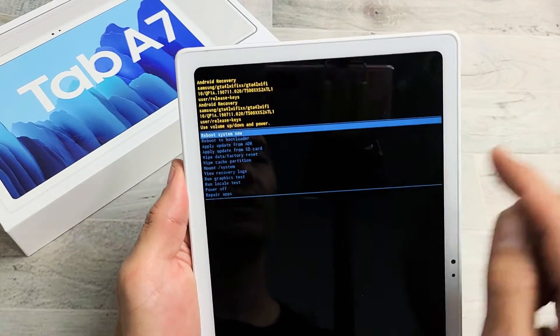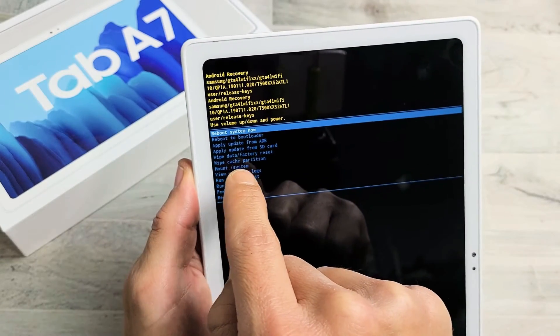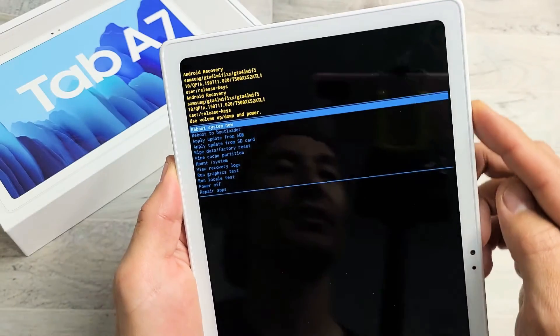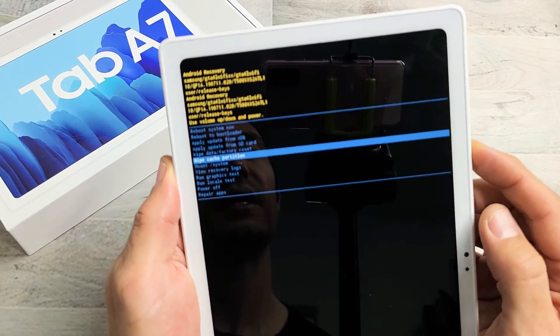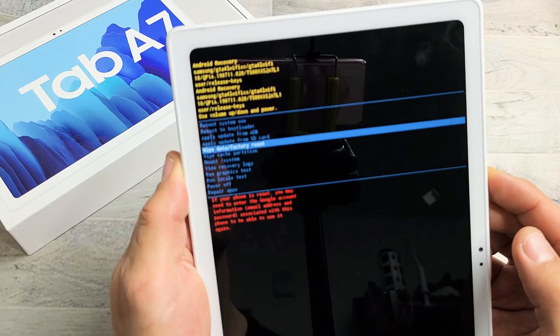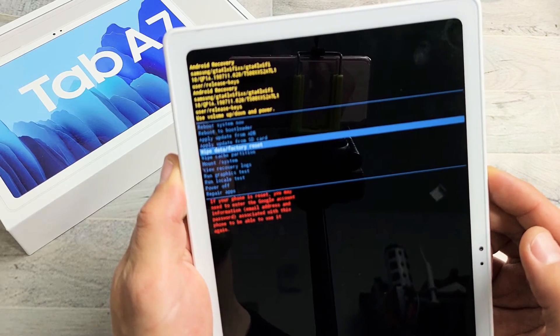There we are. Now from here, what we want to do is scroll down to where it says wipe data slash factory reset. You can use the volume rockers — volume up and down — to move up or down. So you just want to go down to where it says wipe data slash factory reset.